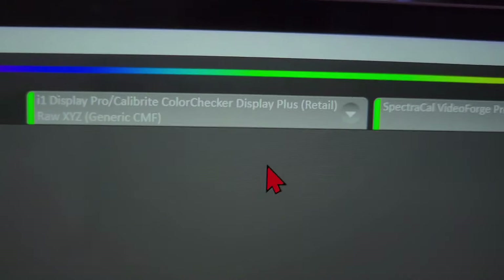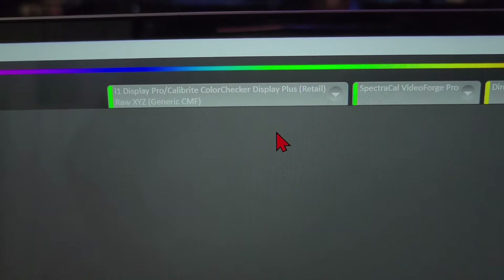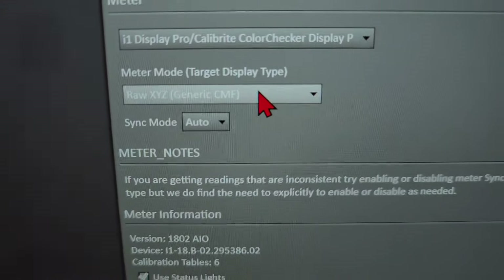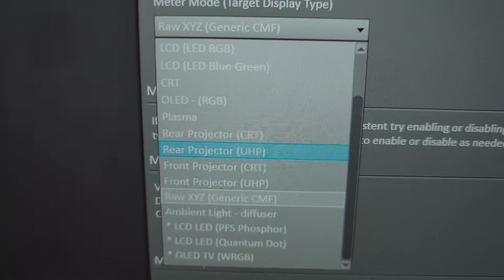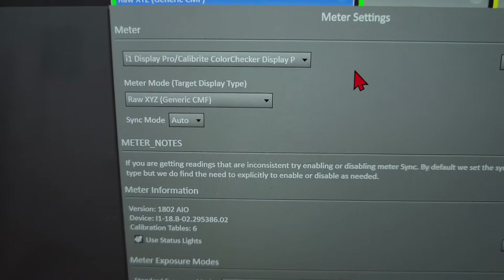Raw XYZ is already selected by default, which I love. Select the X-Rite i1 Display Pro color meter — you'll know your color meter is on because it will literally light up. For the color meter mode, just use Raw XYZ. That is the most accurate setting for most TVs. Do not do OLED RGB — you don't need that. Raw XYZ will get you as accurate as you need for pretty much every TV type.